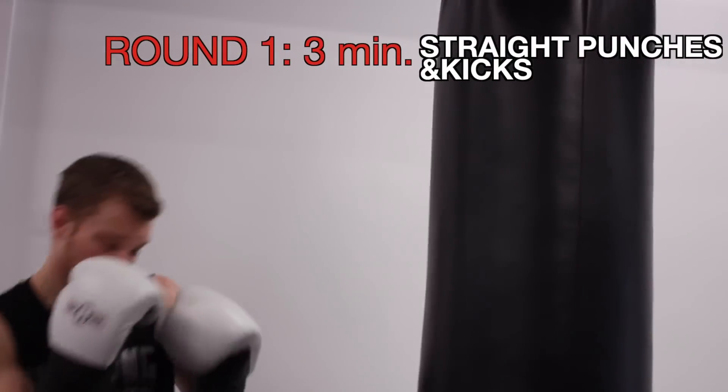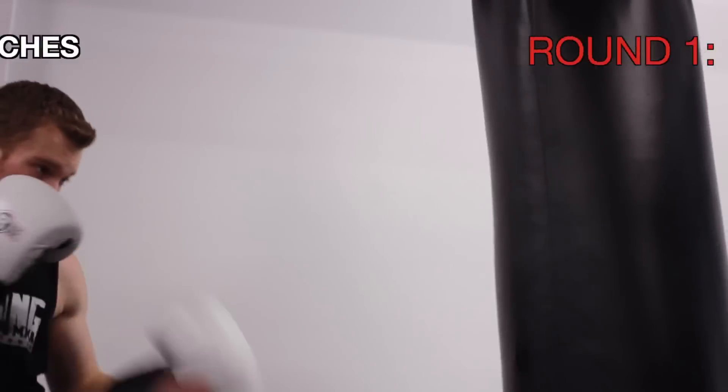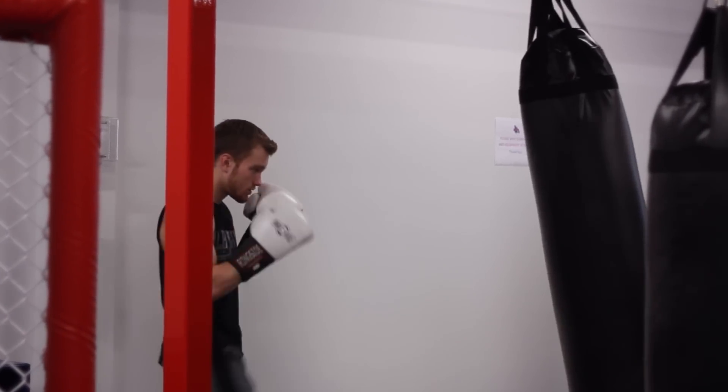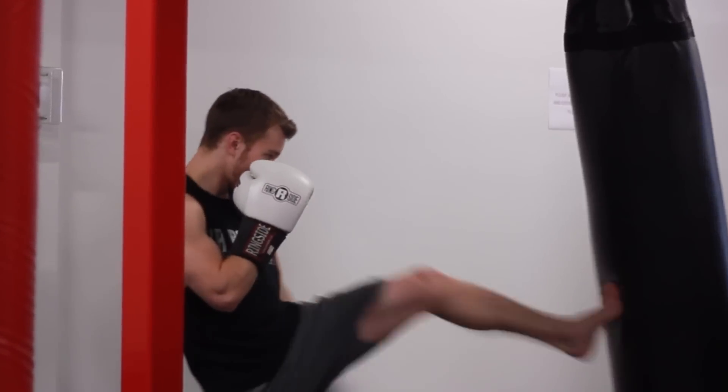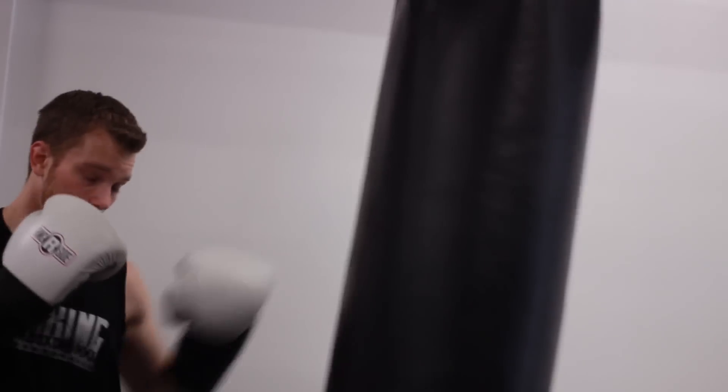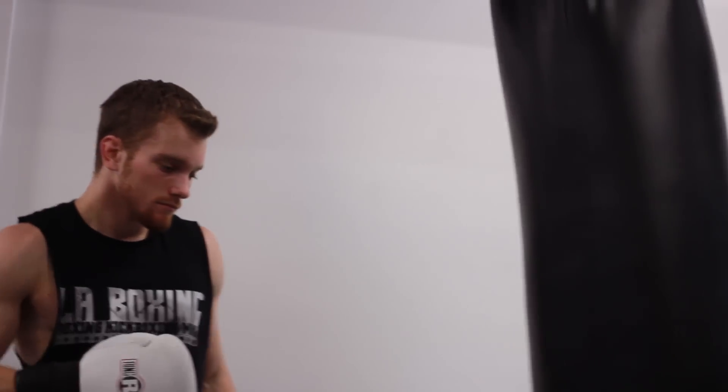Round 1. I want you to work your straight punches and your front push kick. Make sure you're snapping those punches and the crosses. Work high and low to the head and to the body. Make up your own combos. Make sure you're stinging that bag. Go for 3 minutes for round 1, then give yourself a 1 minute rest before we go into round 2.